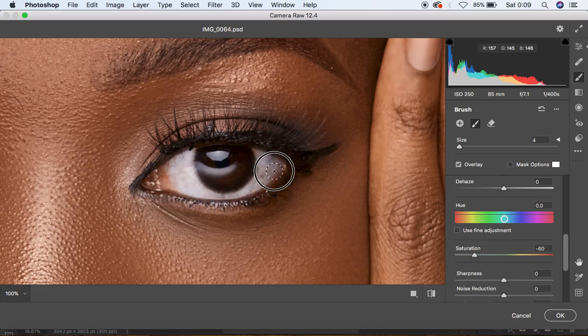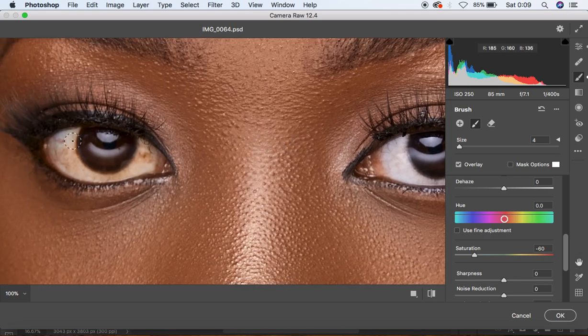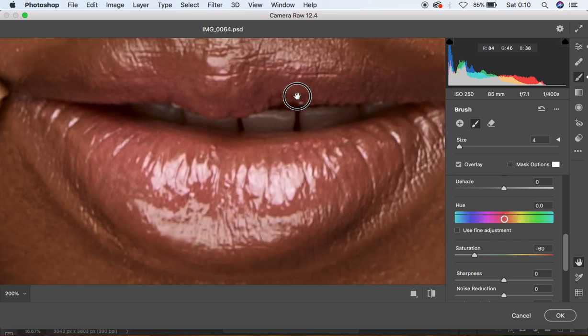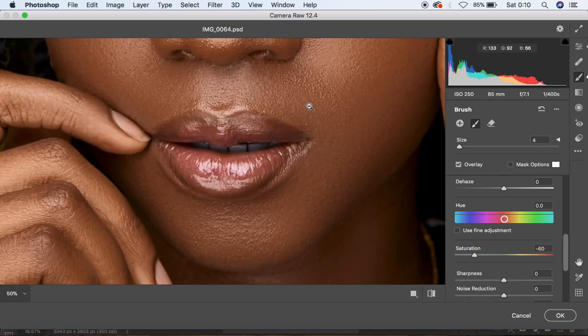Paint over the eye area to whiten it. This is not all for the color grading — we'll still do more adjustments in Photoshop itself. Zoom in by holding Command+Plus to get closer, then paint over the teeth to give them a nice, clean feel. We're done with the eye and teeth whitening for this model, so let's open the image back into the Photoshop application.